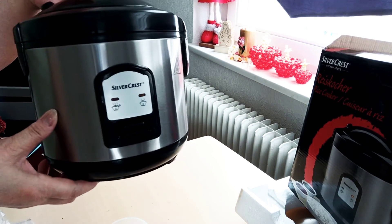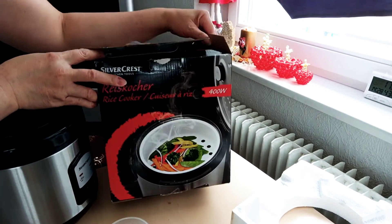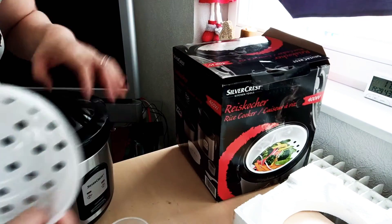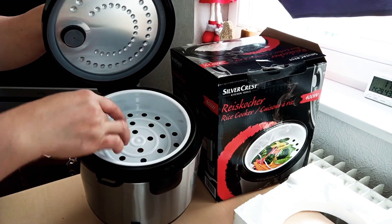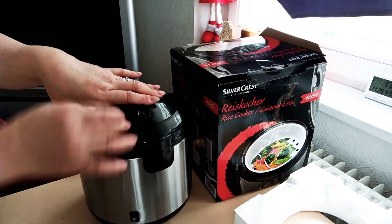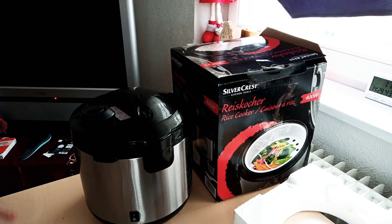So guys, I hope you like this unboxing. This is from Silver Crest, bought from Germany. This steamer is used for steaming vegetables while cooking. Before your rice is completely cooked, you can put carrots, broccoli, or other vegetables here while the water is boiling and the rice is in process. Just cover it, and when your rice is ready to eat, the steamed vegetables will also be ready to serve.